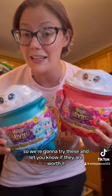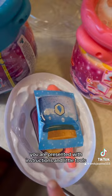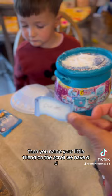When you open the cauldron, you are presented with instructions and little tools. You sprinkle the dust all on the top. Then you name your little friend on the scroll. We have Dee Dee.